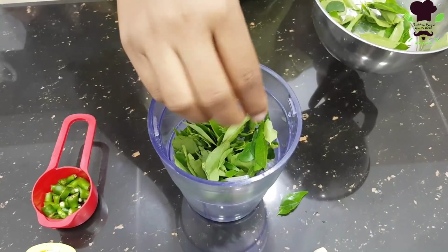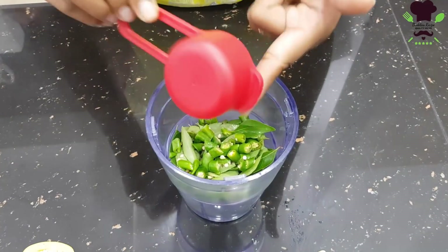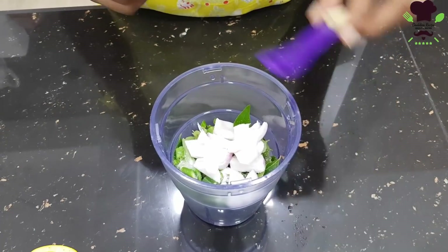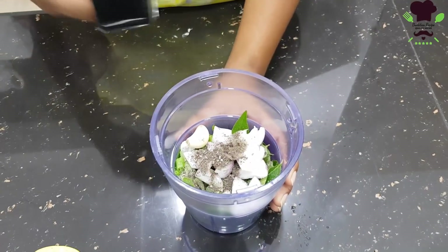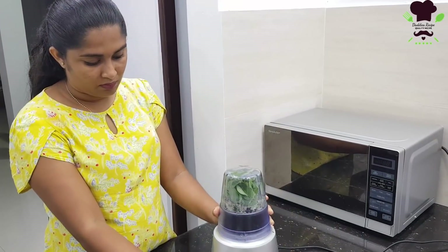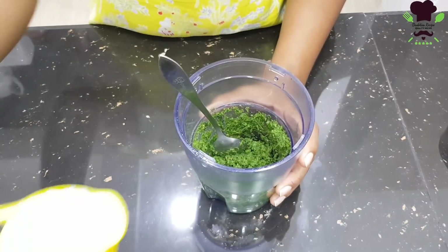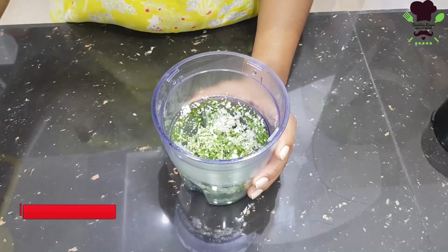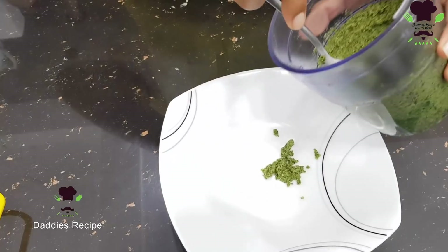These are the vegetables for the cooking. Let's put a grinder cup in the pan. Let's blend the ingredients together. Add the sauce into the oil, add the sauce to the powder.